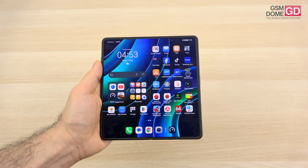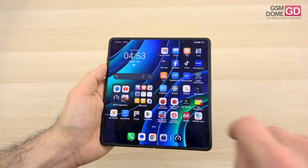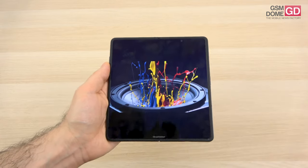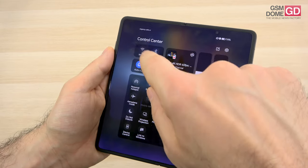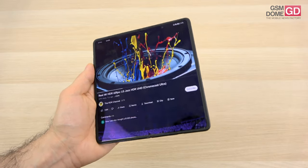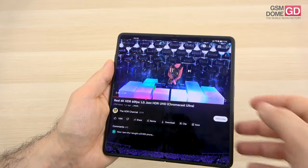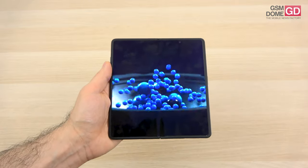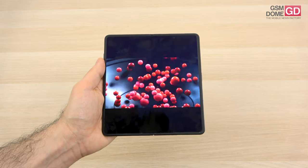Quite the immersive screen, both the inner one and the outer one. The colors available are black, gold, and violet. Now as far as the main panel is concerned, it's an LTPO OLED — a 7.92-inch foldable — showing 1 billion colors, with a 120Hz refresh rate. It has a 2156 by 2344 pixel resolution, HDR10+, and IMAX Enhanced.